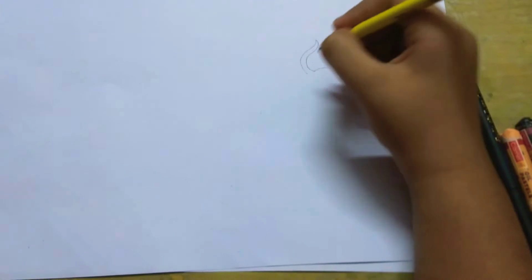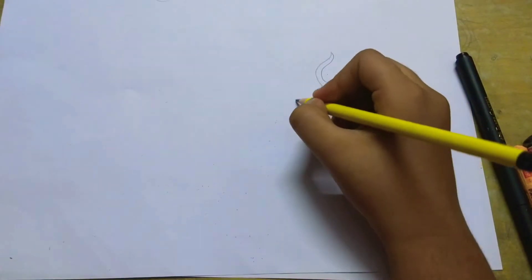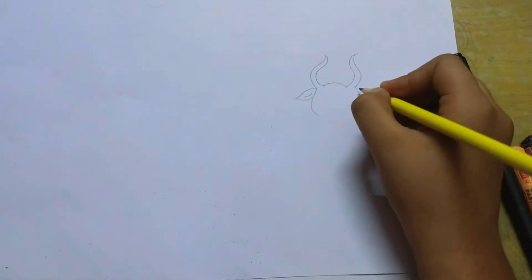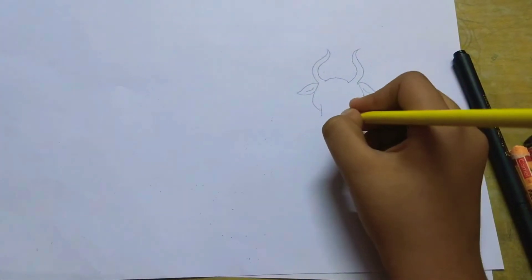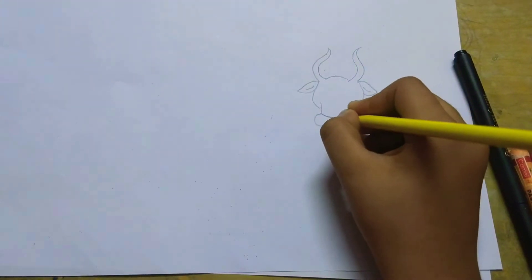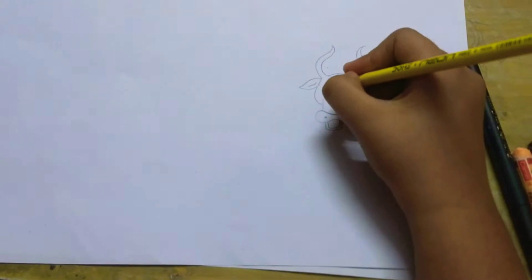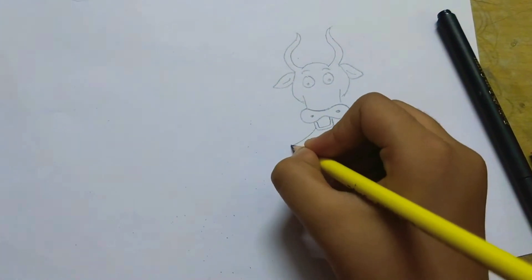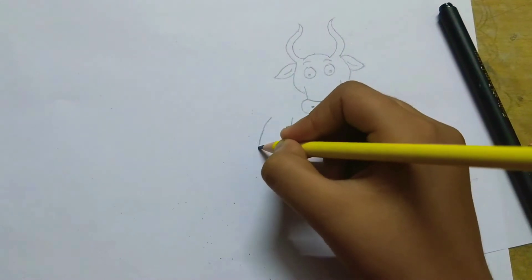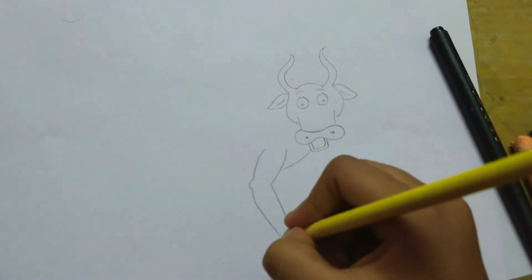A cow has horns, so first we will draw the horns of the cow. Now we will draw the ears. And now the face. This is the mouth. And these are the eyes. Now we will draw the cow's four legs. As we know, all animals have four legs.